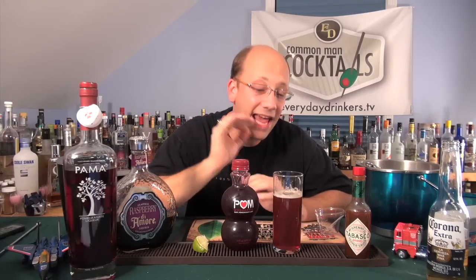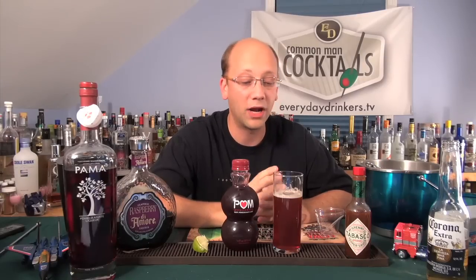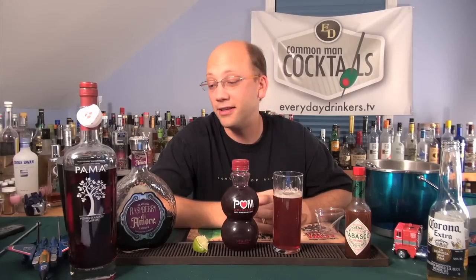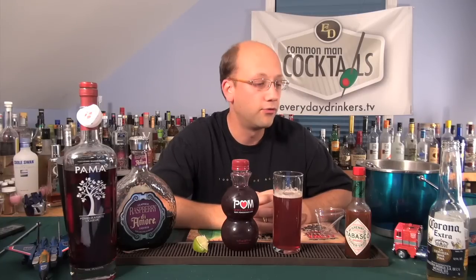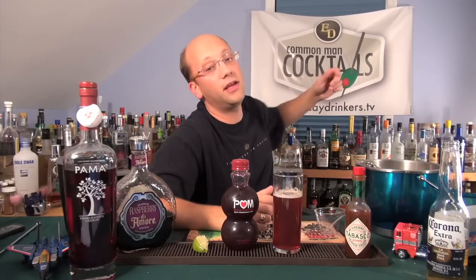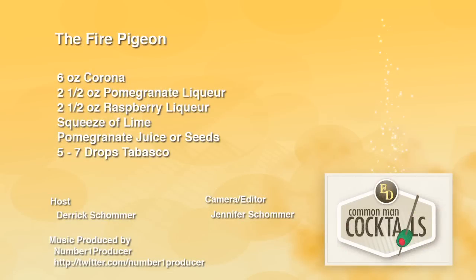Thank you, Ivan. This is a taste experience I've not had before, and I like that. Would I make one again? Actually, I could — this is pretty neat. If you've got some beer to burn, and I do, so there you go. EverydayDrinkers.tv — we're teaching how to drink. We'll be right back.